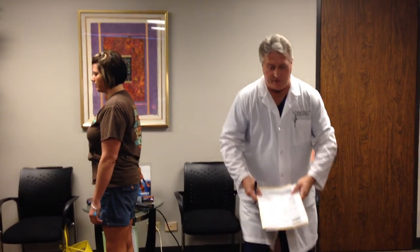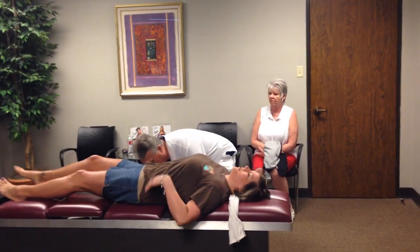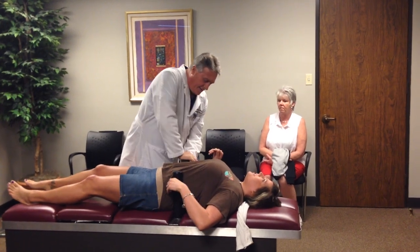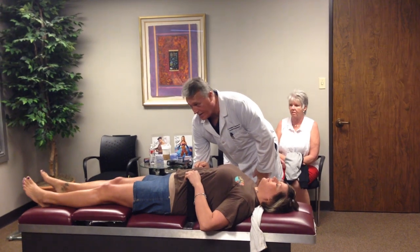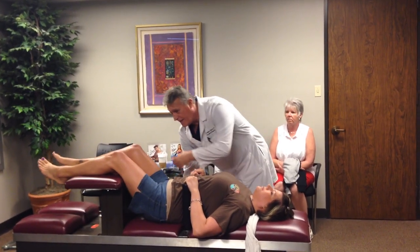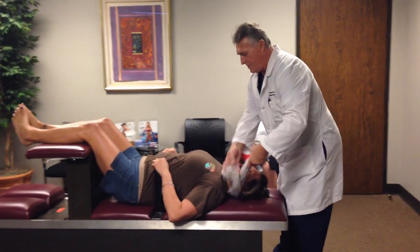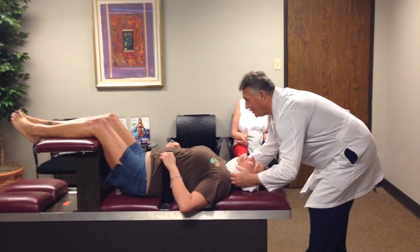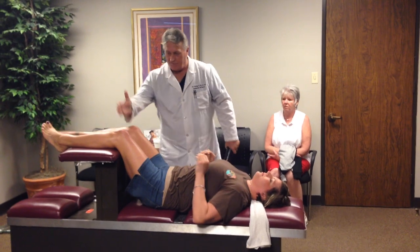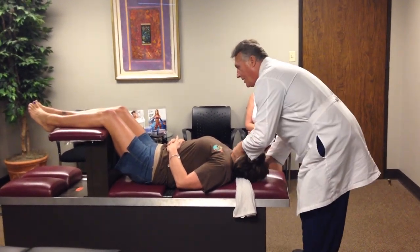We've analyzed her posture. The first thing we're going to do is decompress her on the Y-axis. You always check the reflexes before and after. We're going to do a calmer diversified cervical adjustment here — tilt your head way left, there we go.